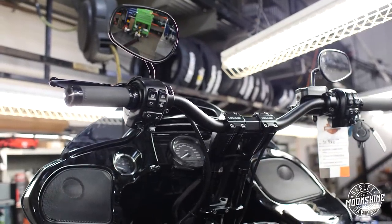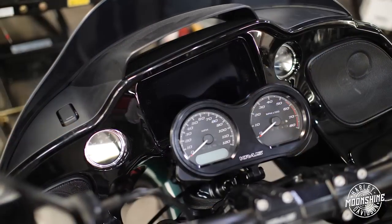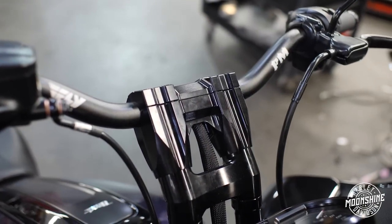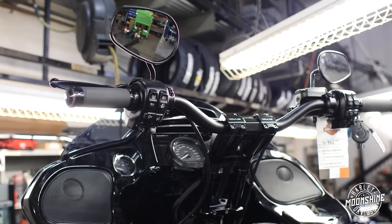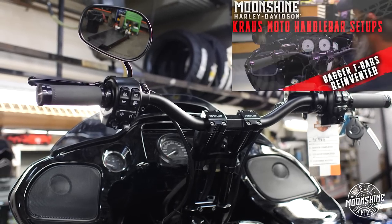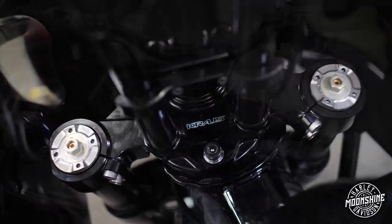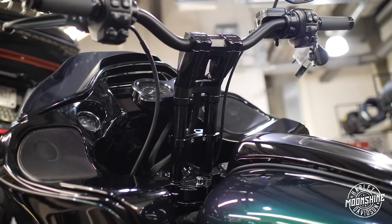When we do the Kraus handlebar setup on top, we always like to remount the gauges — it cleans up the whole front end, no more nacelle, no more factory gauge holder. Right now this is a pair of 12-inch risers with the Fly Moto kickback, about a two-inch bar, so a 14-inch bar setup total. After the customer rode it we actually changed him back to the 10-inch kickbacks with a two-inch bar — it just felt more comfortable. We went on a couple of demo rides to make sure everything is fine-tuned.